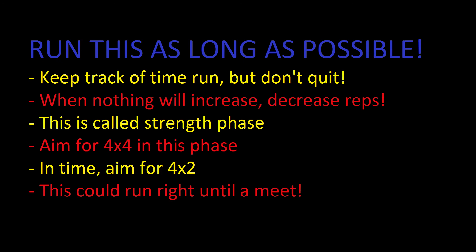In time, aim for four sets of two. As you get closer to 80 percent or so, your body will take longer to recover, so take that extra day if you need it. Then aim for four sets of two, and you can also use this right up to a meet if you're a competitive powerlifter — just continue running this program up until four sets of one, which is four singles. Hopefully you'll be benching more than when you first started and you'll be ready for your meet. Thanks for watching guys, hope you learned something — give this a shot and let me know how it goes. Peace.